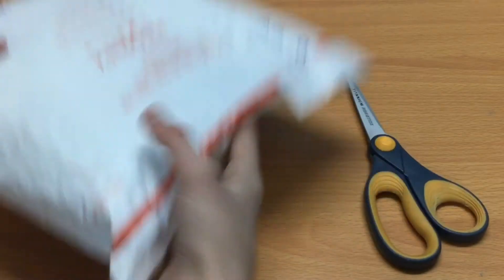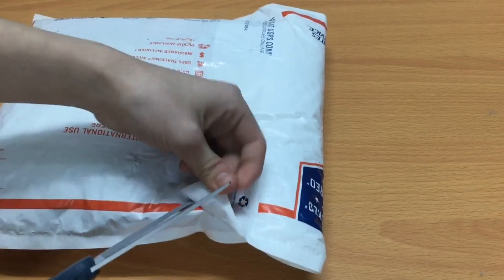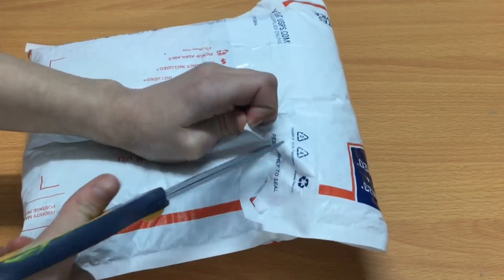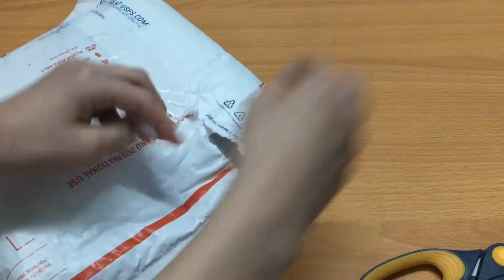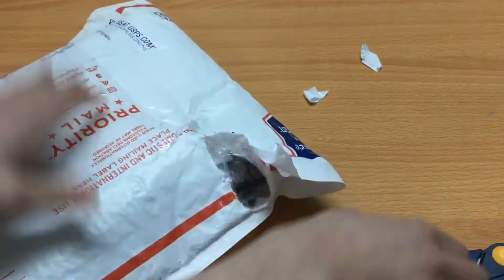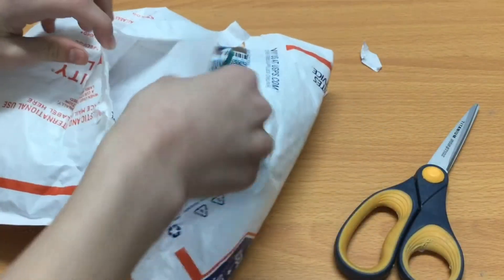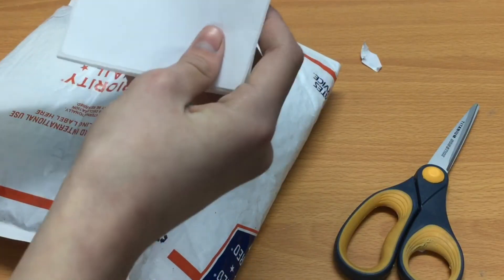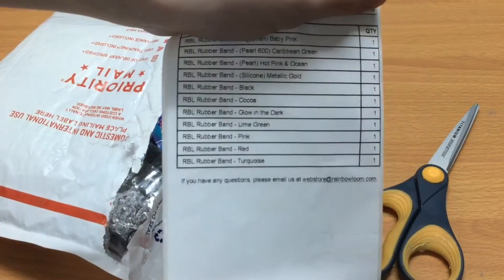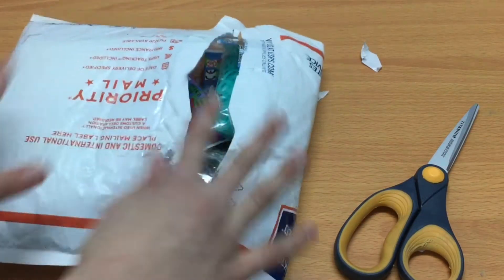So I'm first going to start by opening this big giant pack of bands. Last time I ripped it, so yeah, I'm just opening it. Okay, so here is all the bands that I bought. I'm just covering my address. Here it is. I'm just super excited.